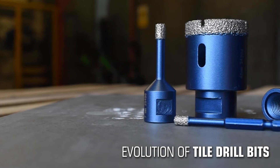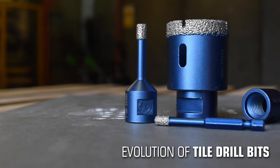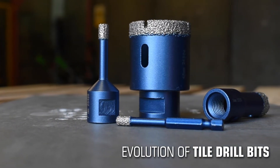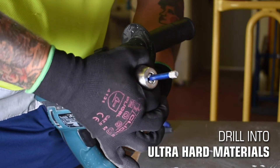Introducing the Mexico tile drill range — an exciting new era in tile drilling. No more outdated technology. These bits offer fast, precise drilling in porcelain, marble, granite, ceramics and other ultra-hard materials.